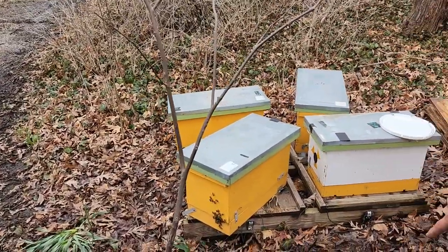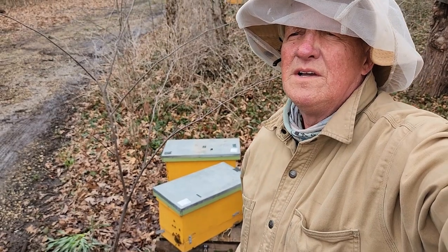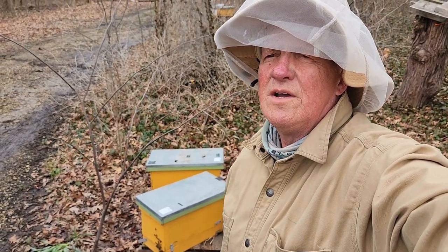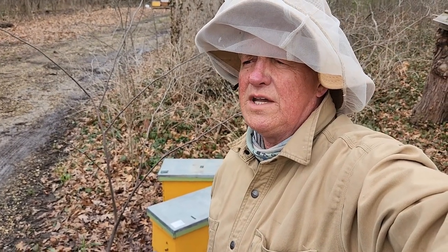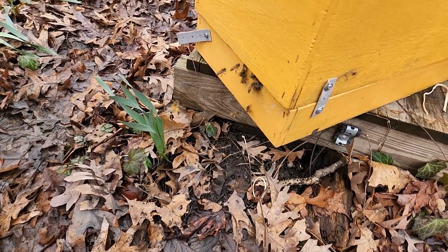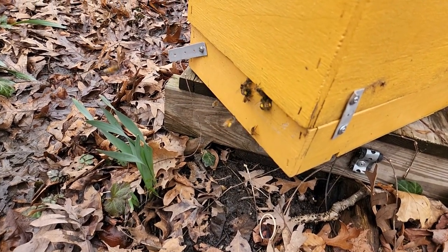We're gonna go ahead and look at this nuc down here. I've already gone through a few of them — they're building honeycomb, they're brooding up, they're taking all the syrup. We're here today to put more syrup in; this is the third time. They've eaten all the pollen patty that we put in, and they're also bringing in lots of pollen — it's really nice to see that.